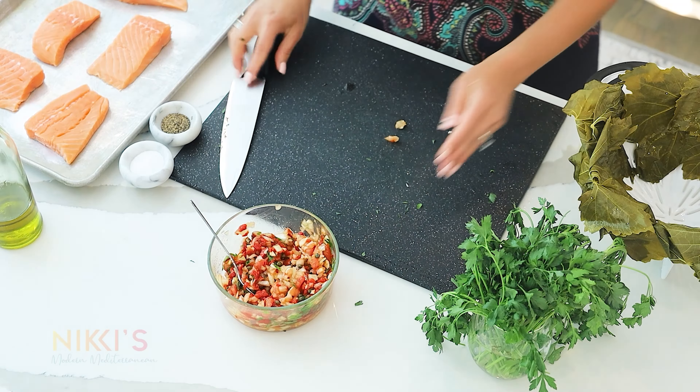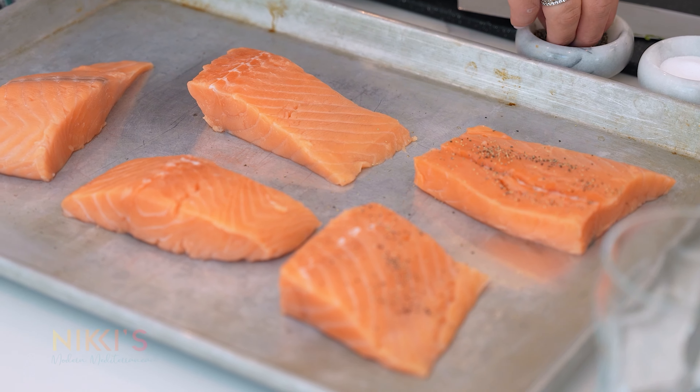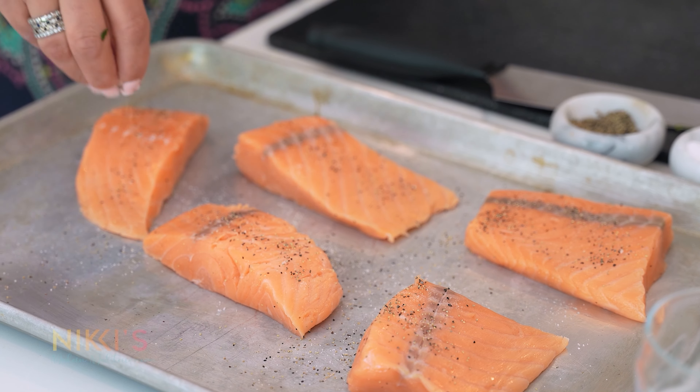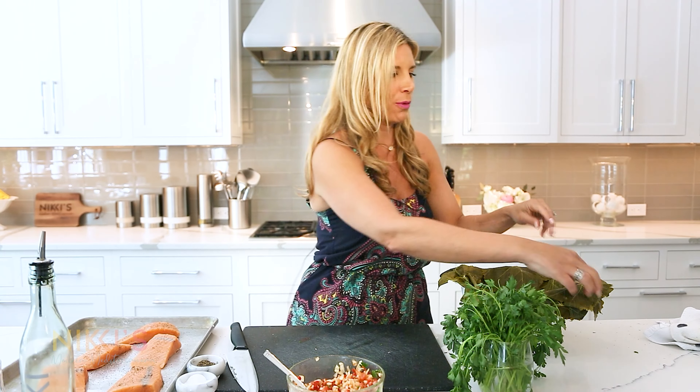We're going to let the salsa sit while we get our salmon ready. For the salmon, I'm going to use five- or six-ounce portions. That works really well if you're making this for five or six people for dinner — one for each person. I'm just going to season with salt and pepper on each one on either side — you always want to salt and pepper your fish. Our fish are seasoned and now we're ready to wrap them.